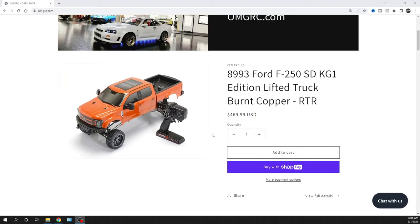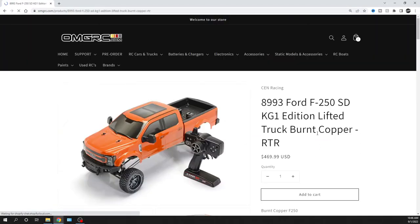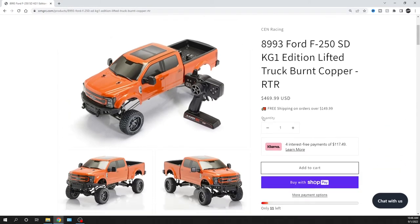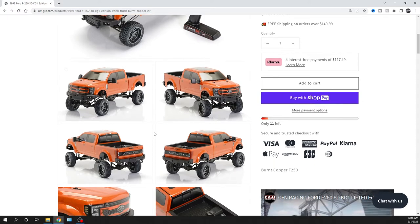We do take Klarna as a payment option so you can pay over time interest-free — I'll show you that real quick. I'll put links down in the description below so you can pick either color. There are plenty of videos that just dropped today showing you guys running it with a lot more information. Unfortunately we didn't get one to share with you, but there's plenty of information out there right now.